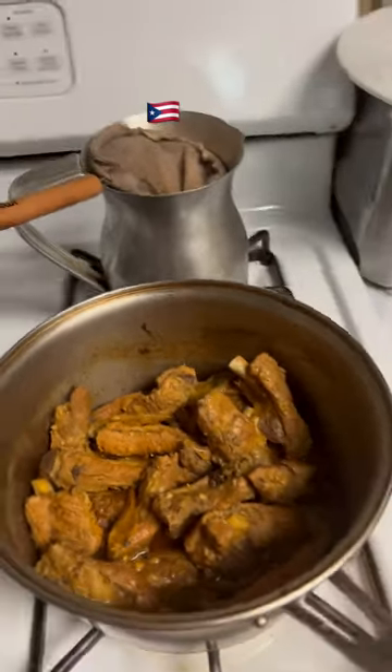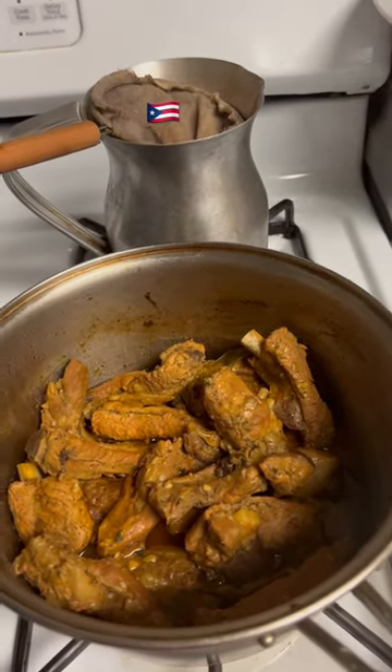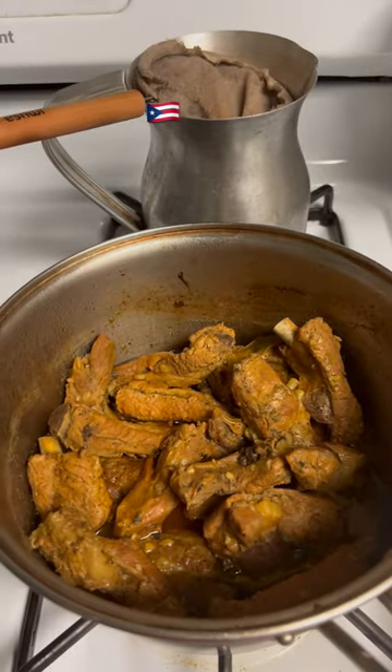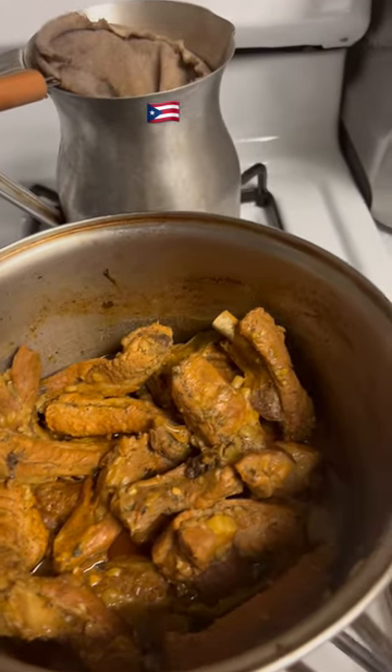Ribs, beef ribs. I put all my seasoning: adobo, salt, garlic, pepper, and a little bit of beef ayam. And that is it with water and sazón.